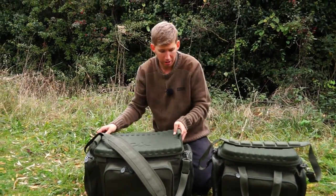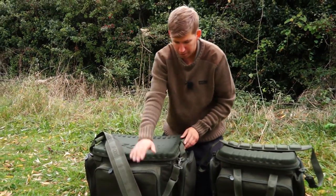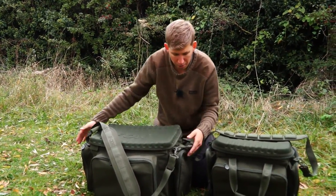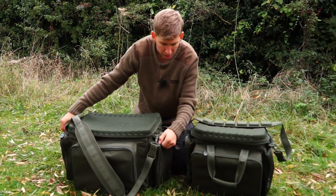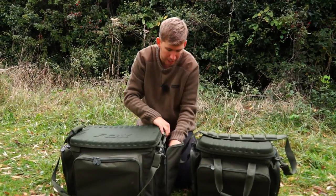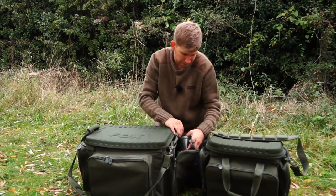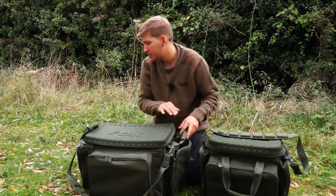Let's take a look inside the barra bags. As I said, this is the one that I personally use myself — I've got the tackle box in the front. Both models feature large side pockets. You can store all manner of items; in this one I've got some spare line, my head torch, chod withy bin with some rigs in.